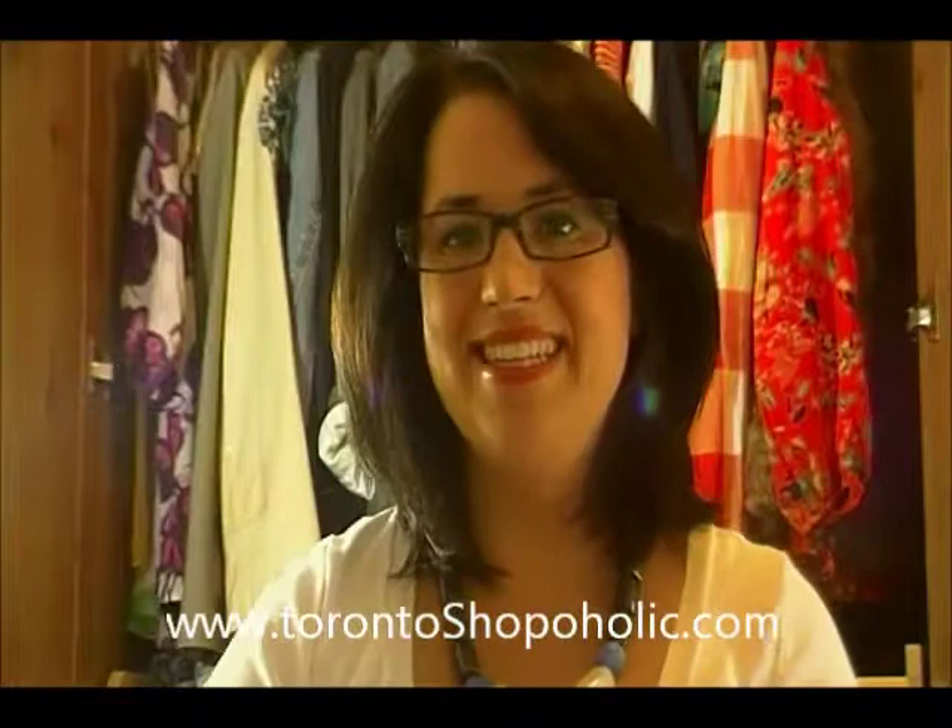Thanks again and remember to log on to TorontoShopaholic.com. Thanks, bye.